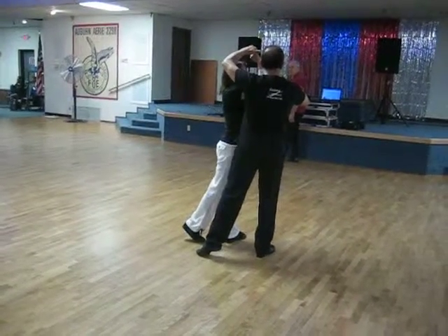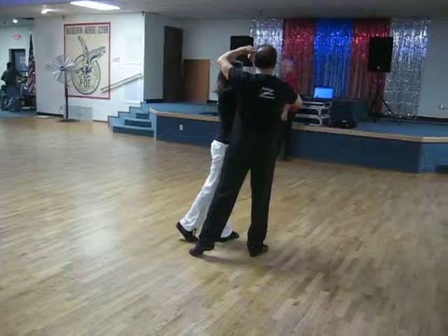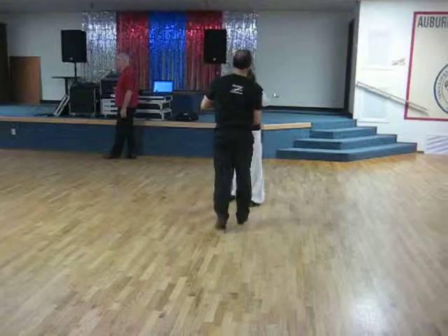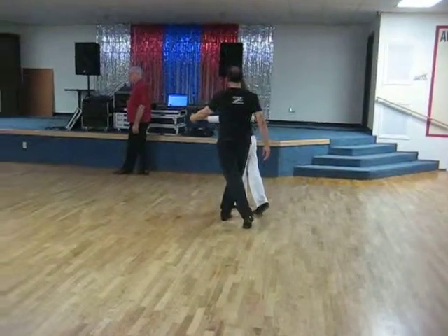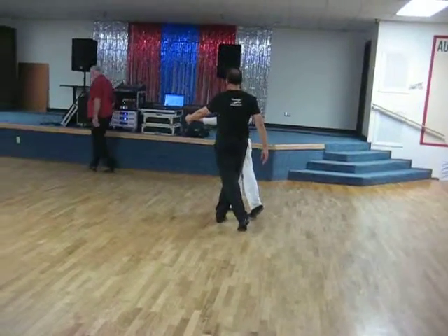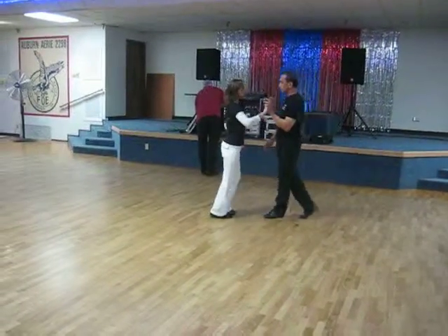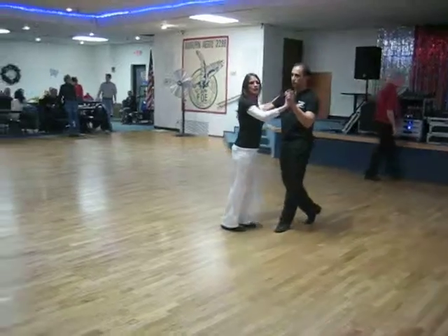Build a ledge right here with your right arm for the second slow. Come on down for quick, quick hand change. And quick, quick, hand change. Make sure that you keep your rhythm break in pairs. Free spin, pull back, quick, quick, slow, pick her up slow, and continue on with the dance.